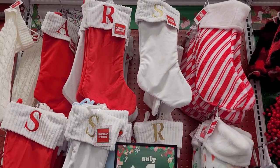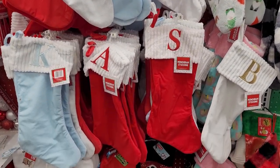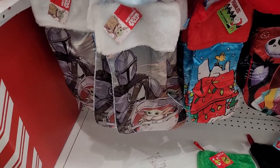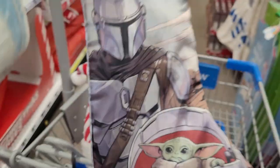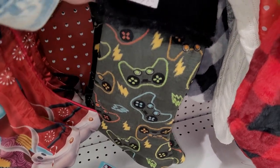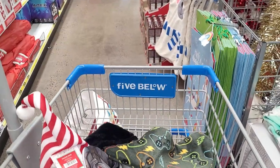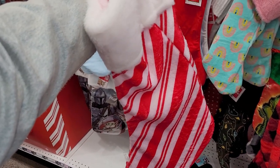I was doing some Christmas shopping the other day, and I came across these stockings for only $4. They're super cute, and I thought that they would be great for personalizing. My husband is obsessed with Star Wars, so I will definitely be making one of these for him. My son loves video games, so this is super perfect for him. And I thought this candy cane stocking would be so cute to make for my daughter.